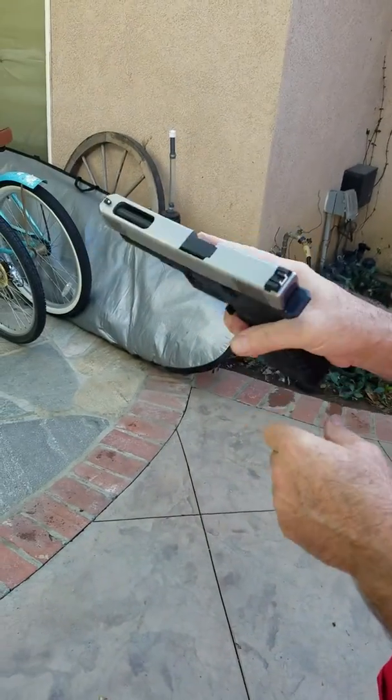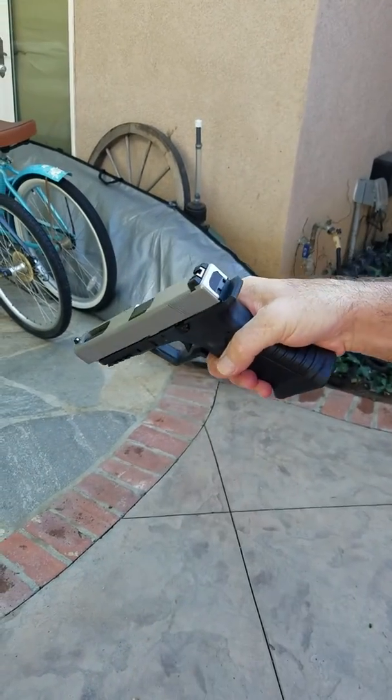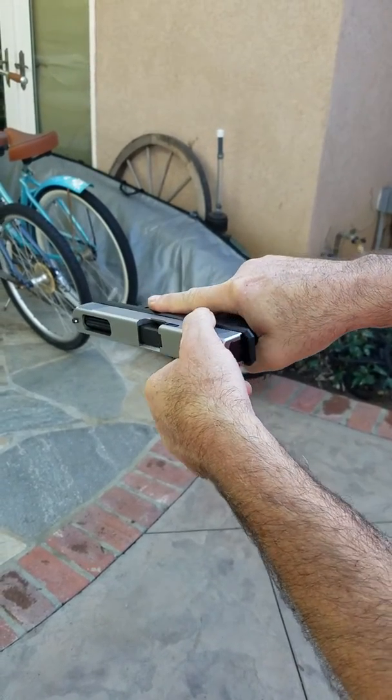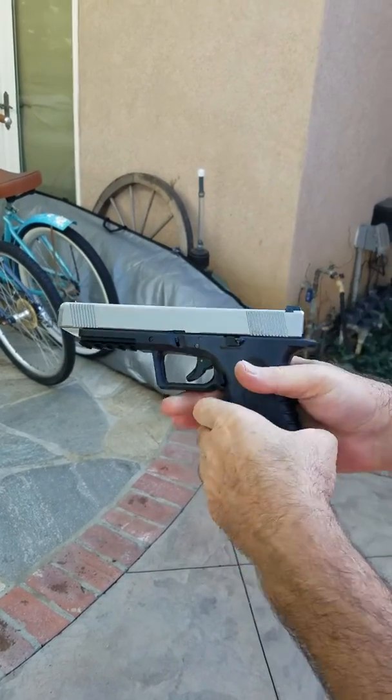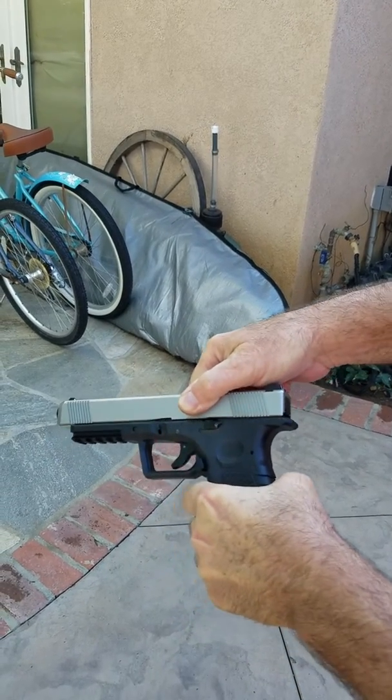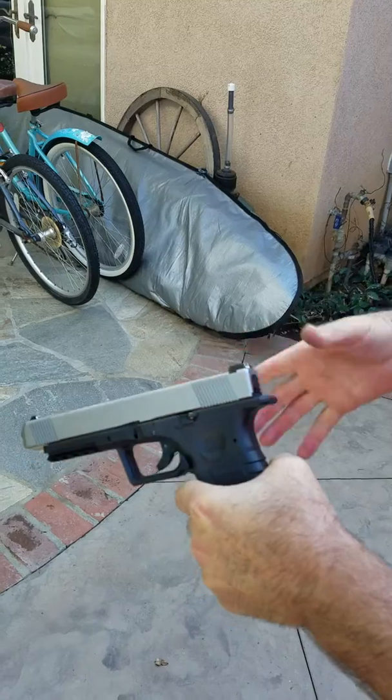Okay, you got a picture of it? Yep. Okay, so it's in battery. When I pull back slowly and release slowly, it comes back into full battery. Pull back slowly, release slowly — no problem.